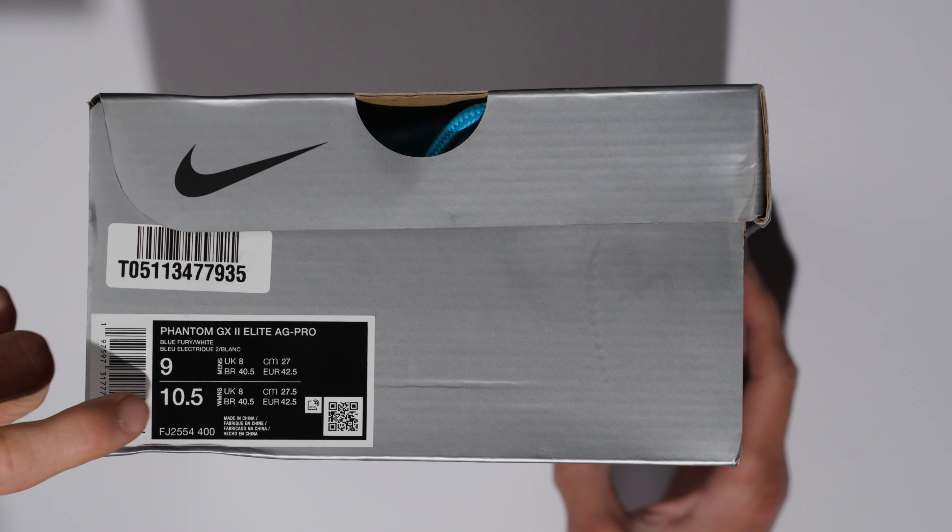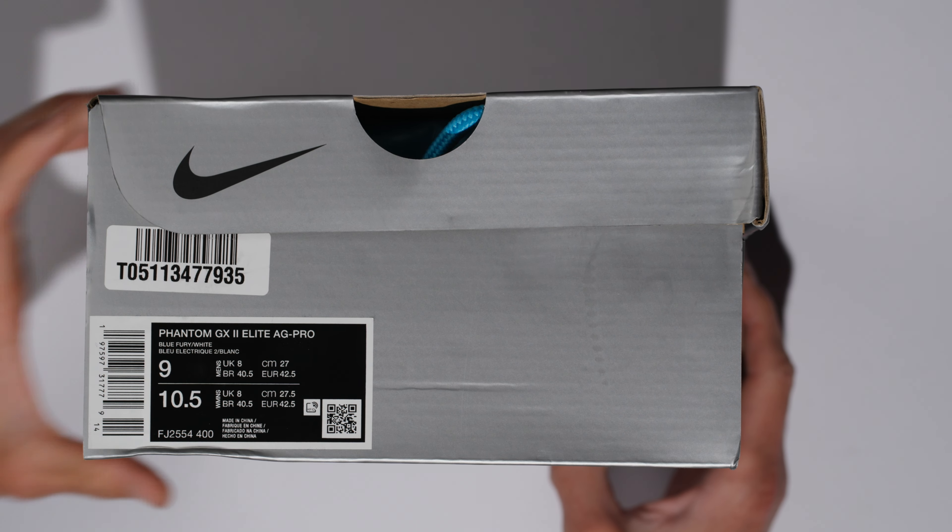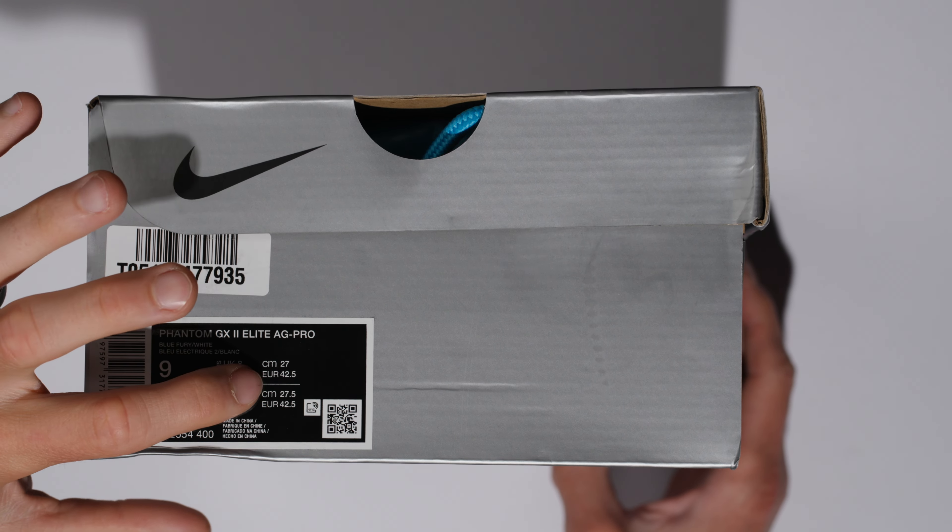This is a US 9 per usual, 10.5 in women's, a UK 8, a 27 centimeters or Japan 27, and then a Euro 42.5.